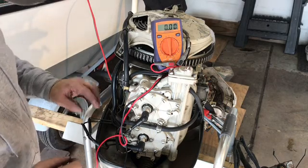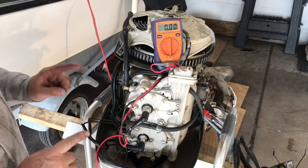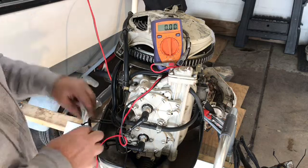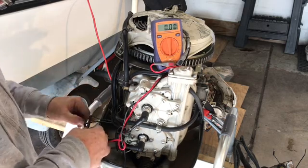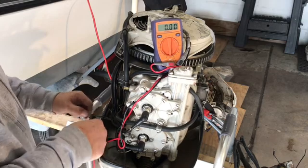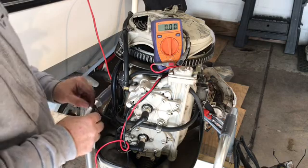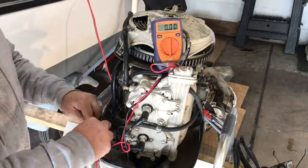The lower gear housing for the gear case is controlled by the battery. There are two magnetos in there — one for forward, one for reverse. Green is for forward, so green means go, and blue means reverse. Just remember that green is go.